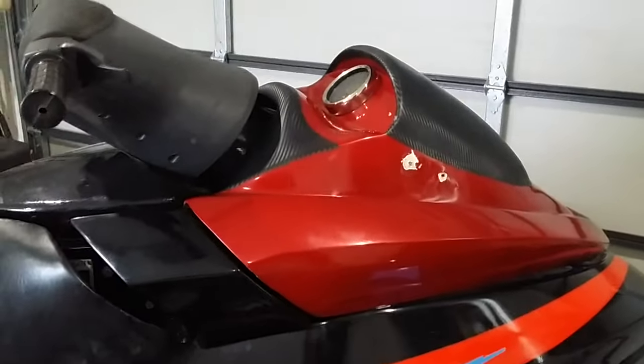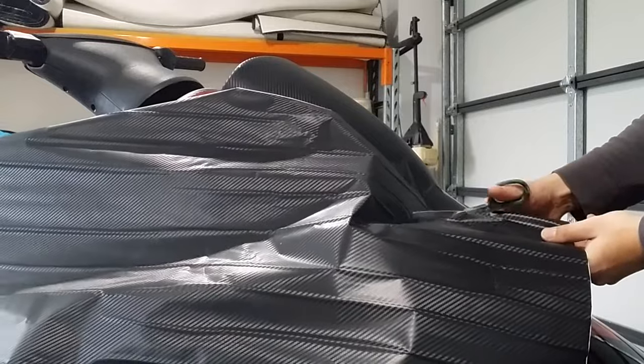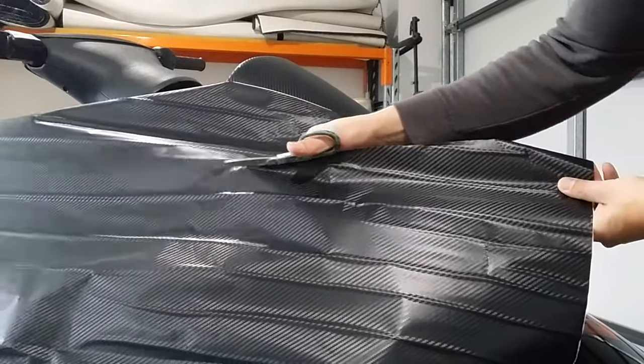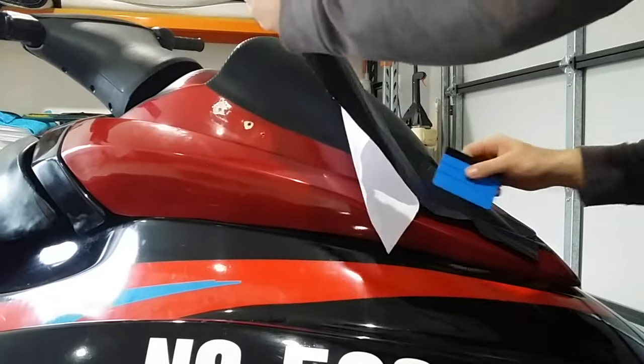If you get any air bubbles in the work just pull it back up and push it back down. If you're finding that it's just not stretching in the right area and the vinyl wrap's tearing, use a bit of heat. Let it melt, put it down, and if it's still not right pull it back up, hit it with a bit of heat again — vinyl wrap pops back in place.